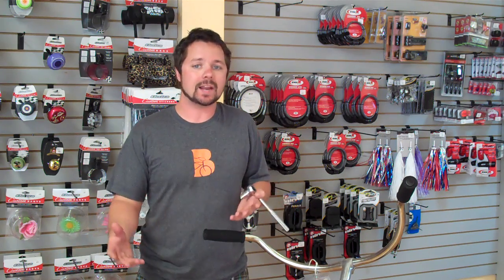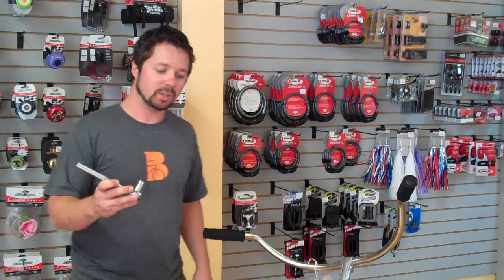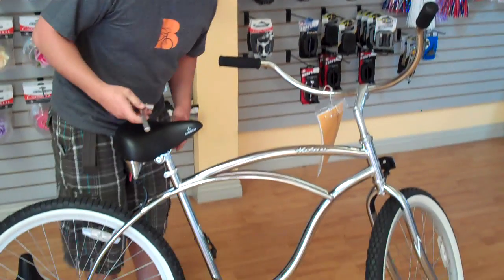We sell a lot of bikes online. A lot of our bikes come with very basic seats. We also sell online a lot nicer seats — more cushiony, more support. To change these things out, we use a 14mm ratchet or an open-ended box wrench.